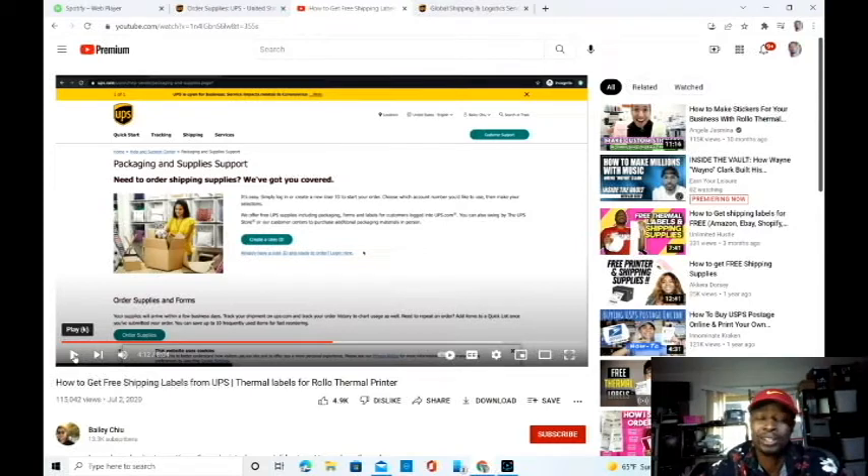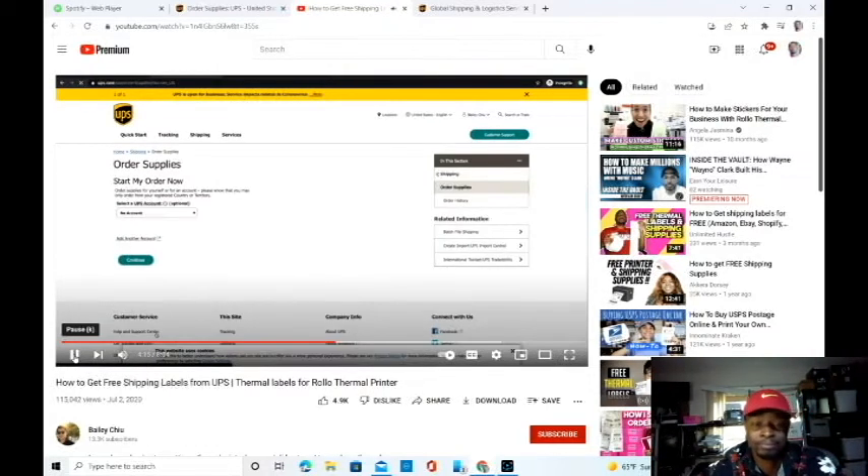So it's about right here when you find out this guy wasted your time. Once you hit 'order supplies' and you're brought back to this page, you're going to need to select a UPS account. Now, if you don't have a UPS account, this is separate from the account you initially signed up for. So if you have a new account, you would hit 'add another account' and sign up one more time to have an official account with UPS.